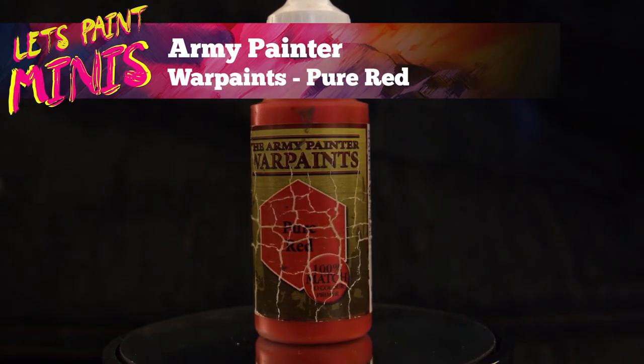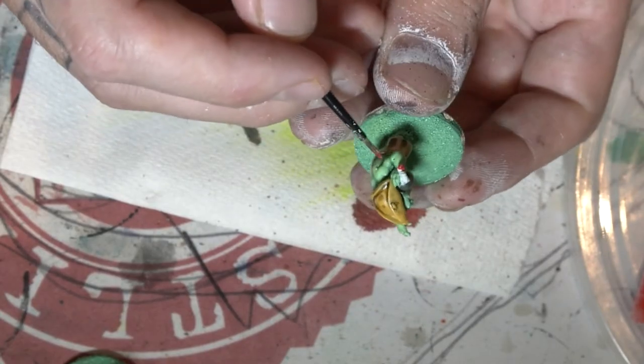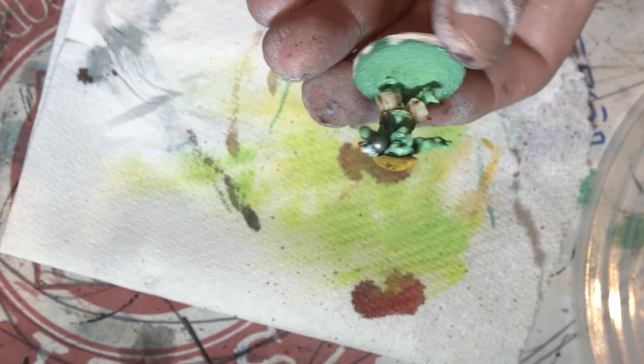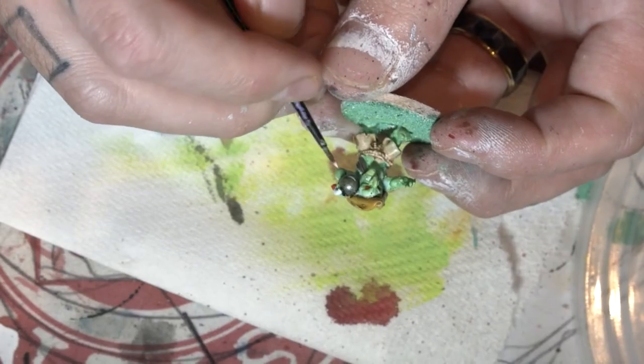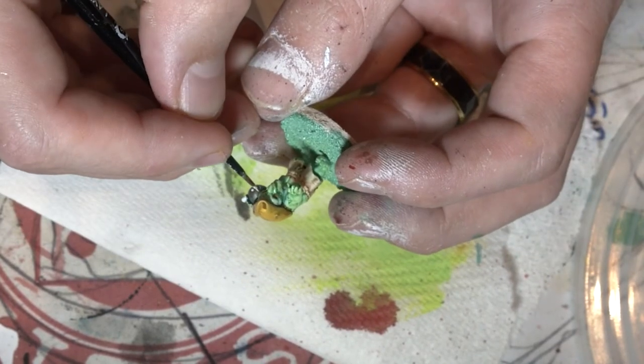Now I've got some red and I'm just going to paint the end of the wick, and in a second you'll see me paint the eyes of the goblin. Back to white and now I'm just going to draw a little skull and crossbones style base on the bomb just to give it a little bit of cartoony character.